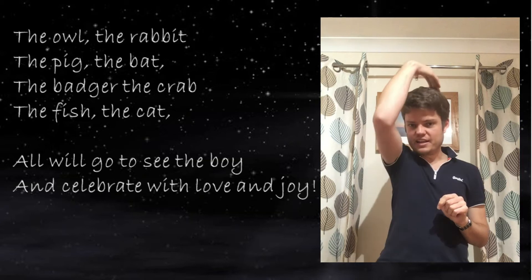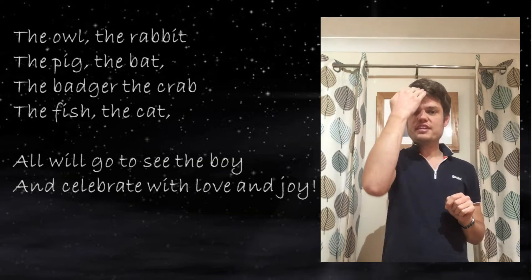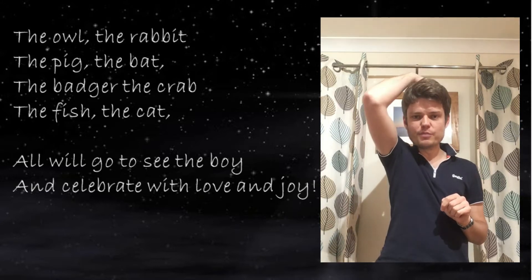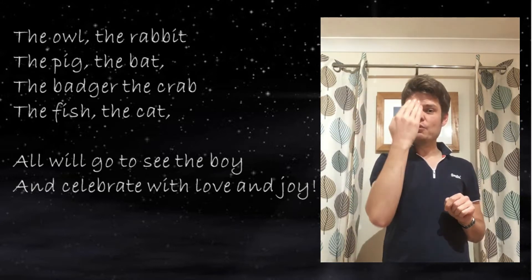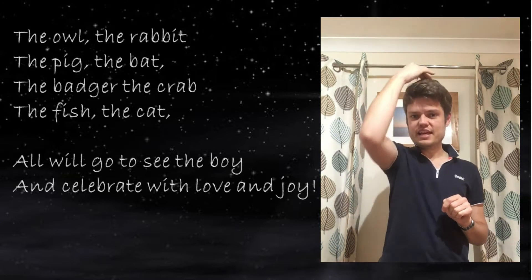Then the badger. For the badger, get your hand this way and put it through over the top of your head like that — a bit like the white streak that a badger has down through its head and onto its body.